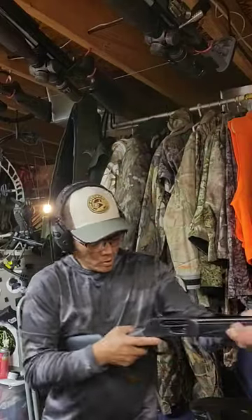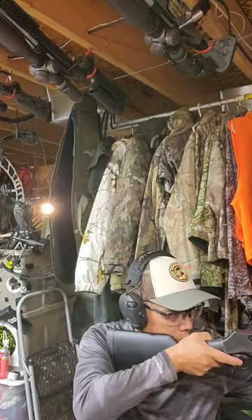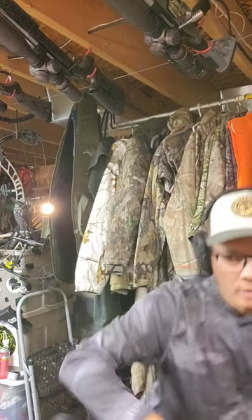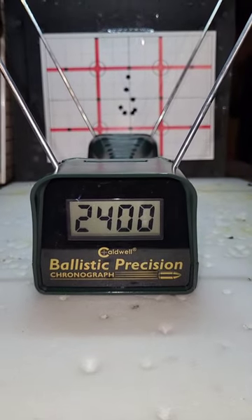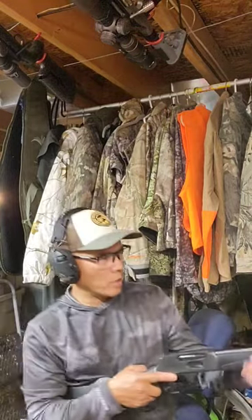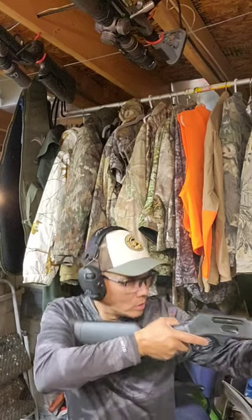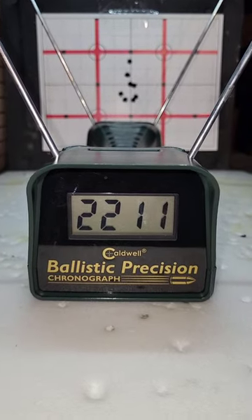180 grain Henry Model X 360 Buckhammer at 2,400 feet per second. 200 grain 360 Buckhammer Remington Core-Lokt at 2,211 feet per second.